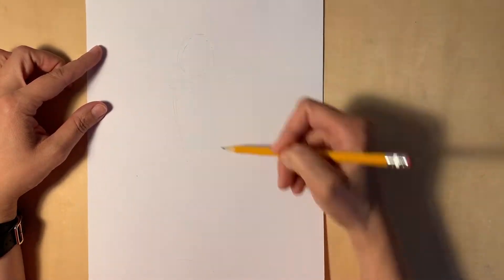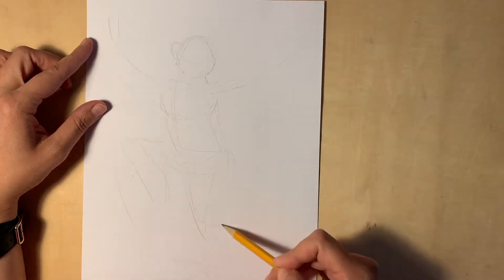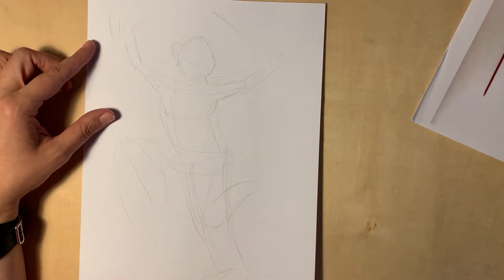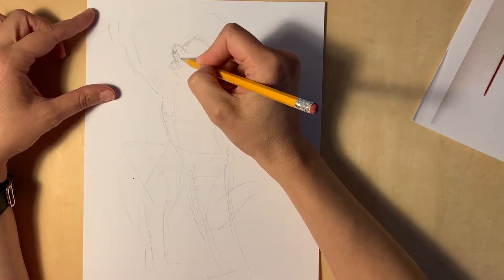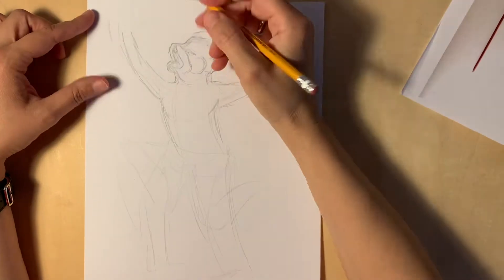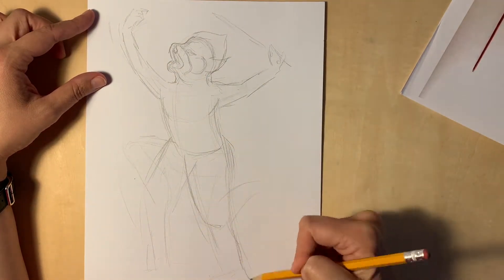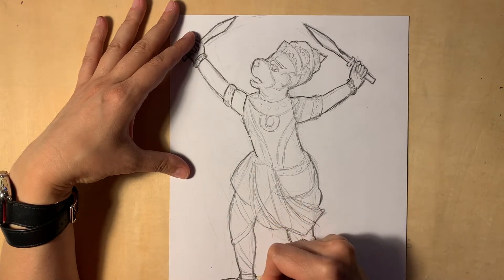I'm making a puppet of a monkey god. He can turn into a regular monkey or a giant, so I'm making him a human body with a monkey hat. First, position the character on a paper by slightly sketching the whole body and then start figuring out details. I skipped a part where I drew details, so you see my final sketch.